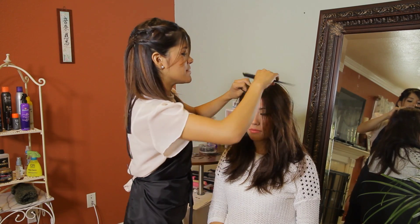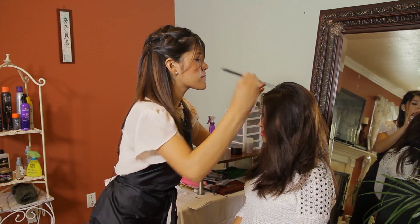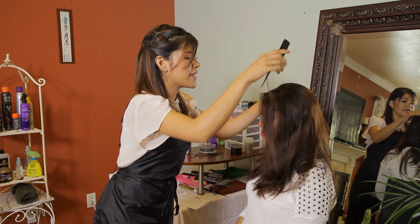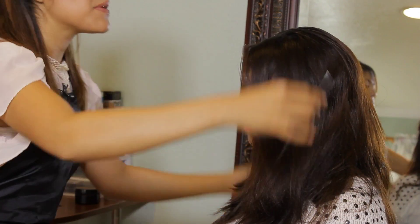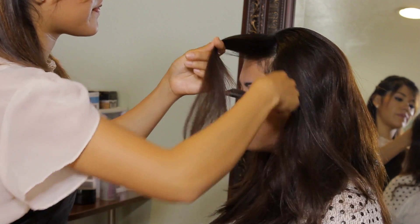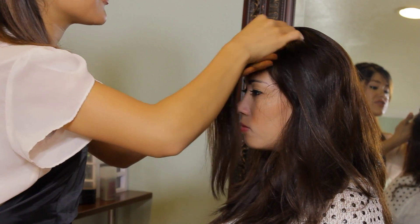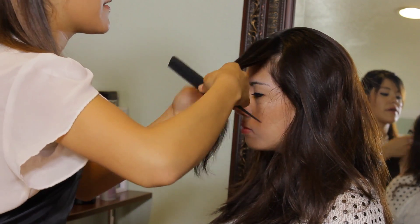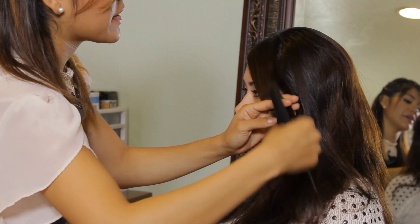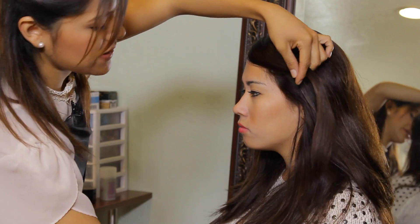I'm going to divide my bangs into a triangle. That way I can have a little bit more hair to work with when I braid. And I'm going to bring my bangs all the way to the front and comb my bangs to the front as well, so that I can create the nice swoop as I'm directing my hair.